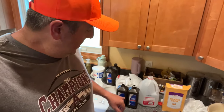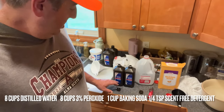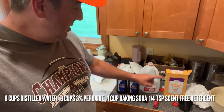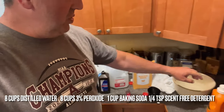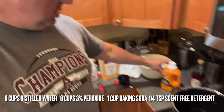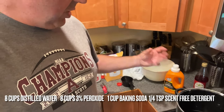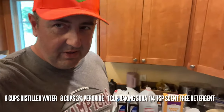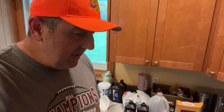What you're going to need is distilled water, hydrogen peroxide three percent, baking soda, and then if you're so inclined you can use some unscented laundry detergent to help it stick — it's called a surfactant — it'll help it stick to the surfaces that you're spraying it on.